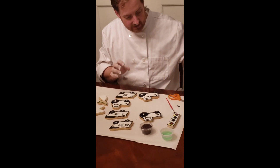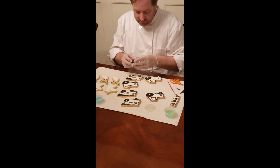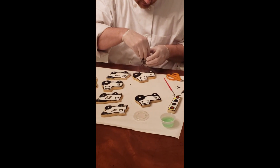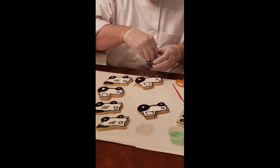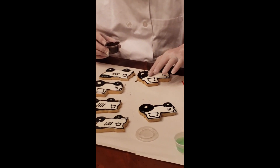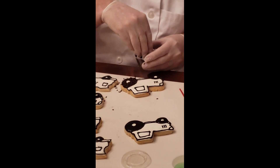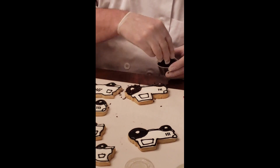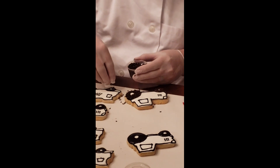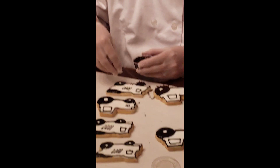Now I'm going to put down my black icing and get my jimmies. I'm going to open up the container and take some jimmies and sprinkle them on the wheels. You can see how some jimmies land on the white part and come right off, but they're sticking to the fresh black icing. This can be either the tread on the wheels — those little lines — or it can be dirt, whatever you think it is.